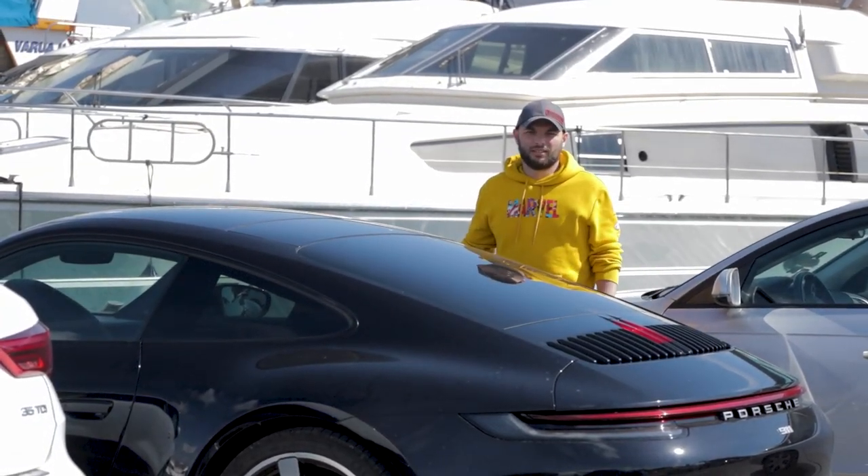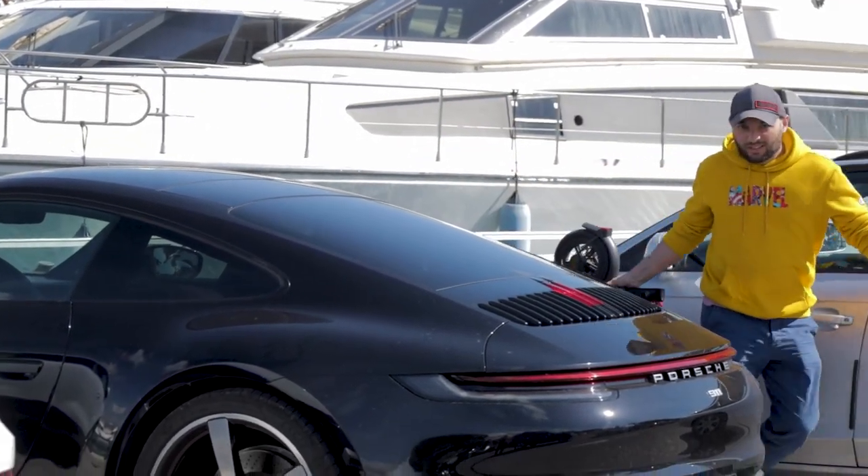This is my new ride. No, not this. This.